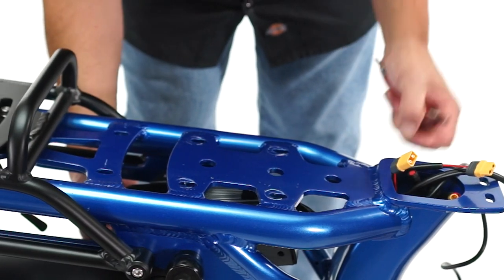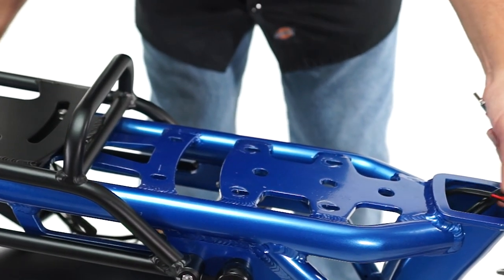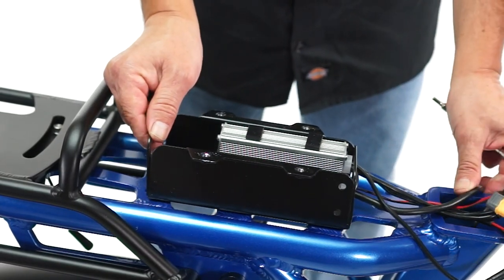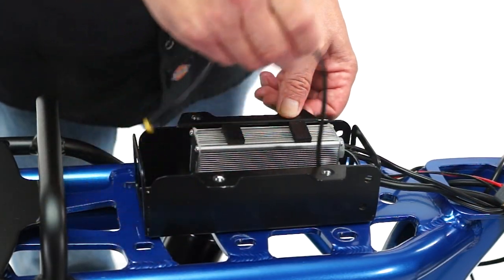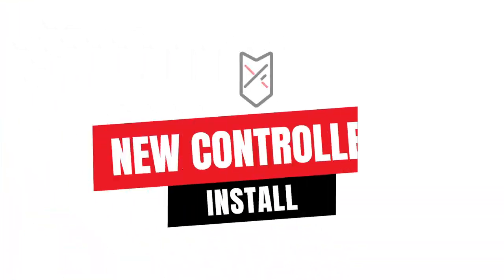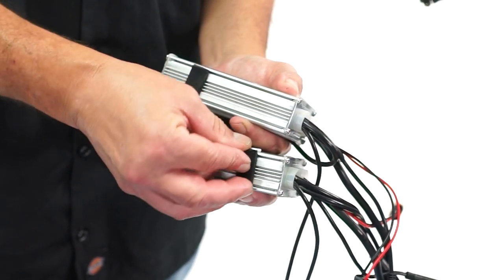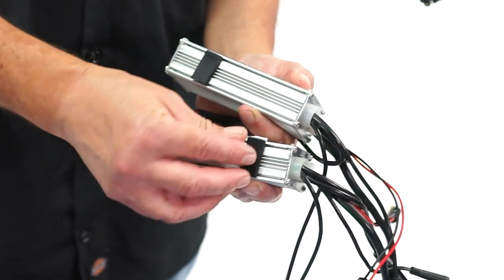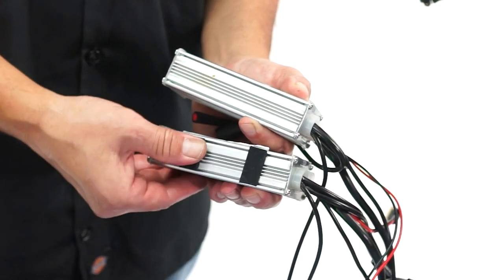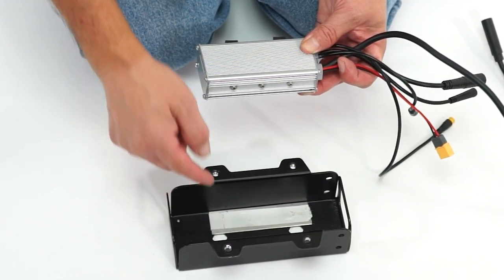Pull the tray away from the bike and remove it, being sure to fish the motor cable out through the seat tube. Remove the standard controller from the tray before installing the new controller. Peel the two rubber adhesive pieces off the old controller and place them on top of the new one.